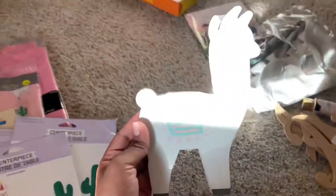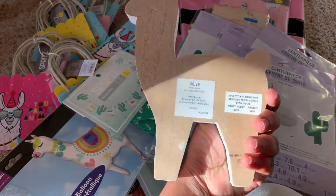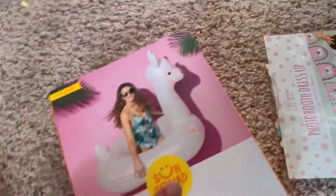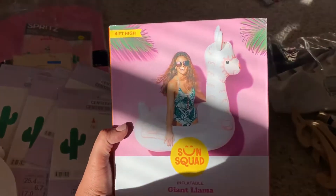And then I found this at Hobby Lobby — it was 50% off and 6.99, so it was around $3.50. And then I also got this giant llama pool float. I thought it would be cute just for decor.